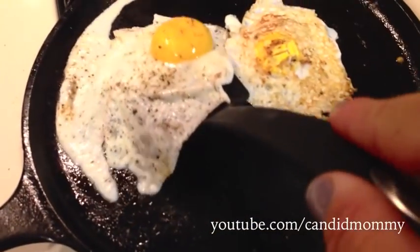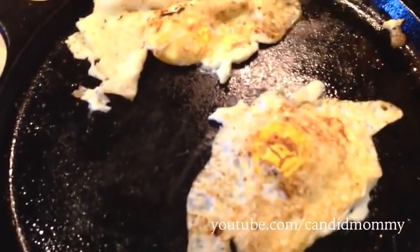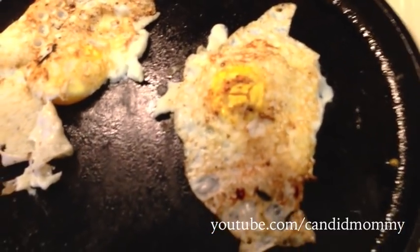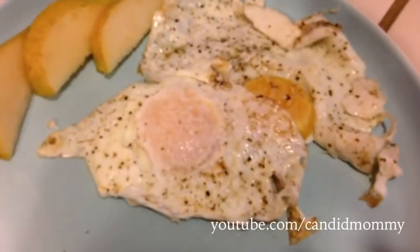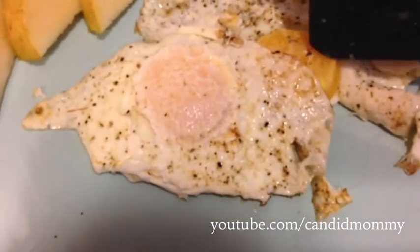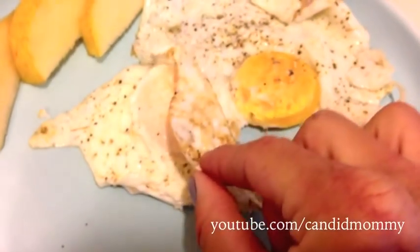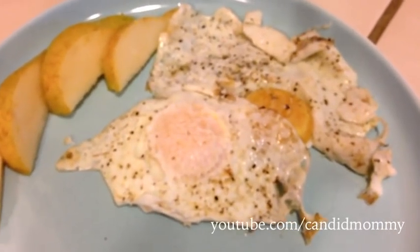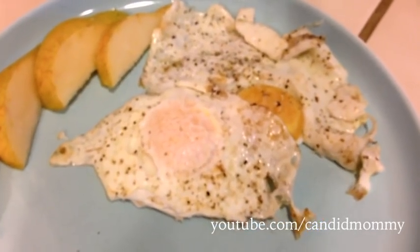My pan was a little hot and this piece — okay, I'm gonna let it keep cooking for about maybe another 20 seconds. Okay, there you have it, the eggs are done. The yolk, as you can see, is still nice and runny. Neither of them broke, so yay for that. And yep, that's it — that's how I fry an egg on my cast iron. Nothing fancy, obviously.